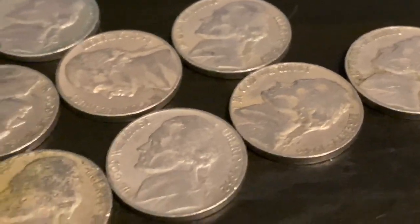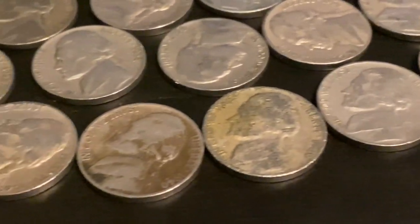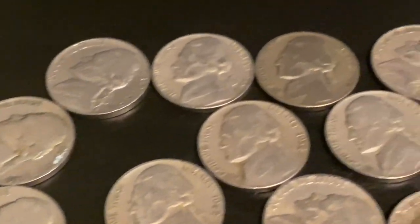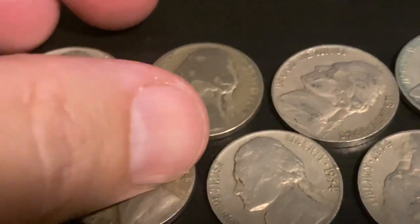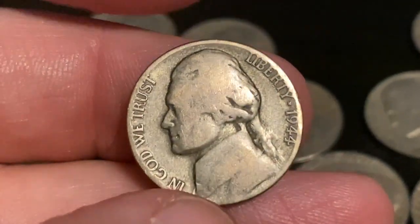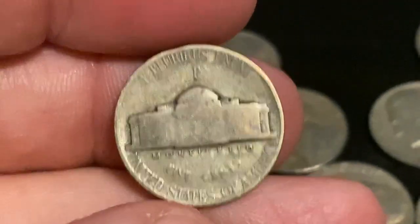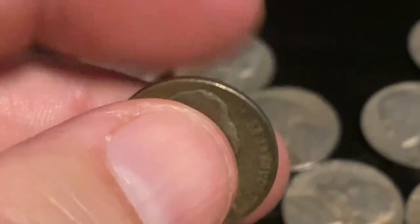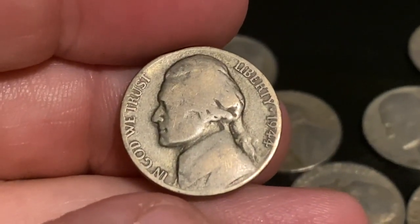We ended up with a ton of older dates out of this box. No buffaloes, however we did get silver, so I'm pretty excited about that. Did get the one silver 1944. Hope you guys enjoyed this video — we will see you next time. And as always, happy hunting!